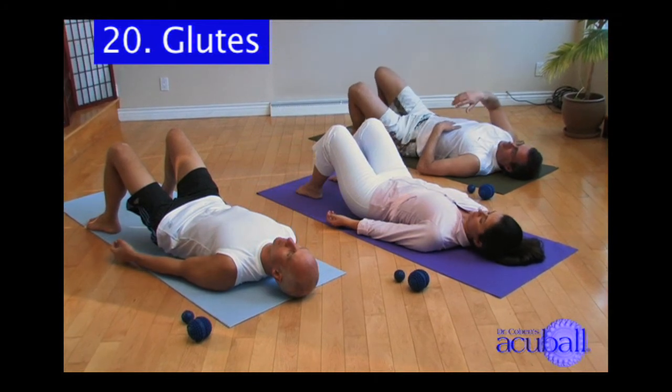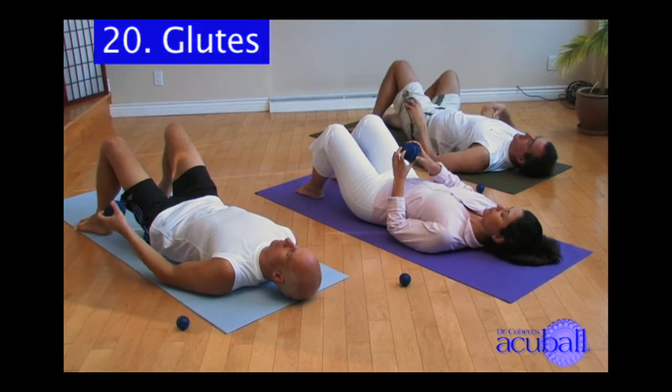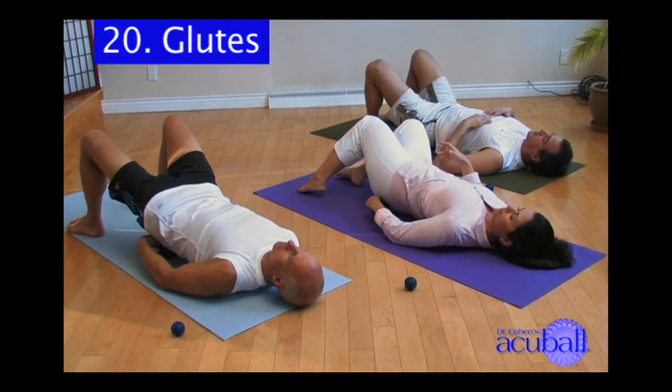Now we're going to work on our gluteal muscles, muscles that are often tight on people who stand, athletes, and certainly people who spend a lot of time sitting at computers.